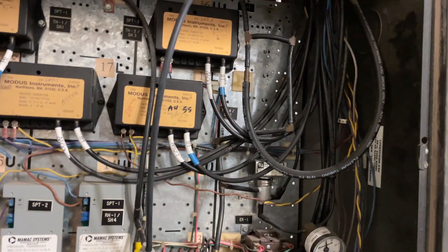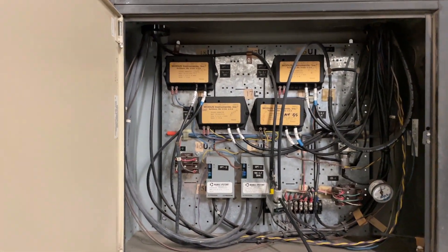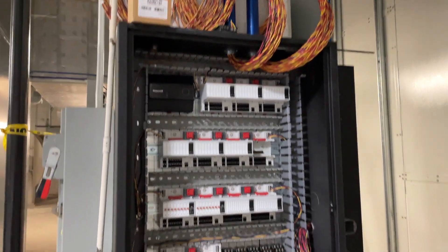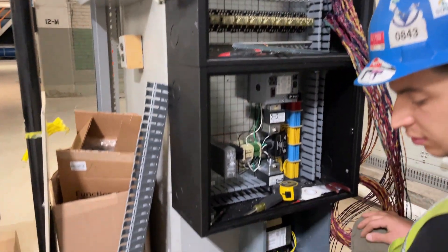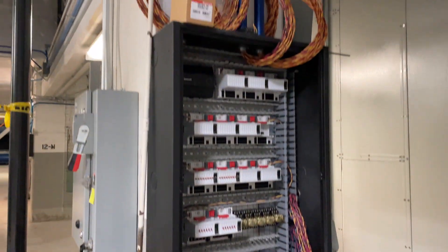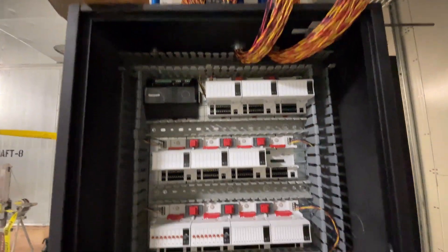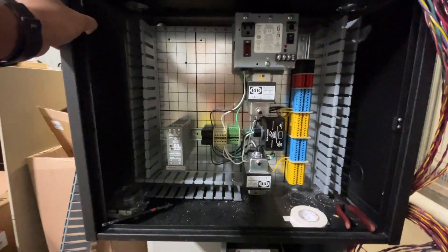In this case, before you demo the panel, you have to figure out what needs to be secured and kept for reuse in the upgrade you're doing. This is one of the panels I'm currently working on. Please like, share, and subscribe, and drop your comments on what you think about this panel.